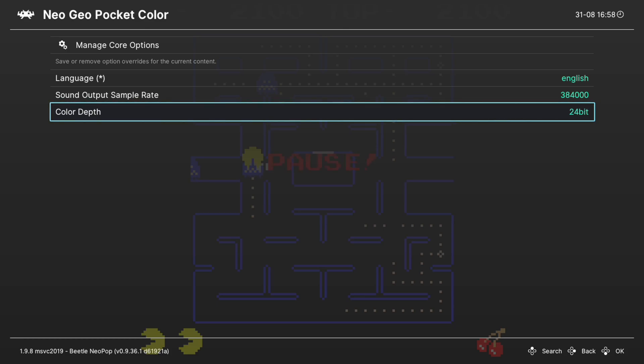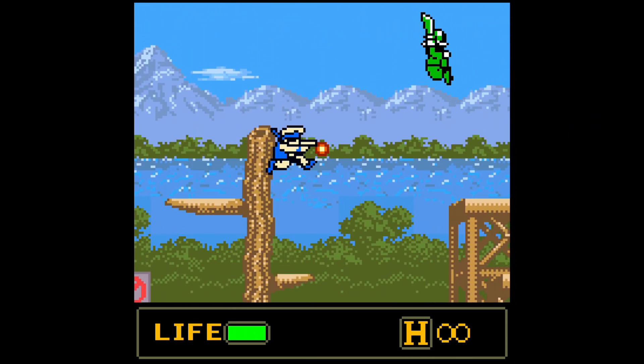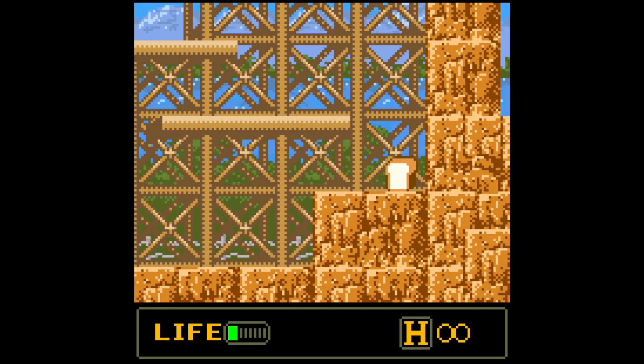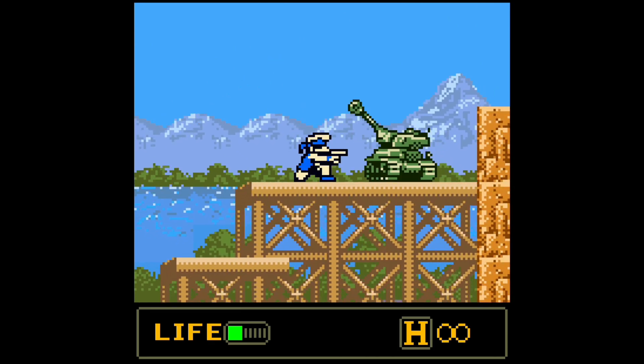That really does it as far as core options within the Beetle NeoPop core are concerned — not a whole lot here. And that's going to do it as far as Neo Geo Pocket Color emulation is concerned on the Xbox Series X and S. Very straightforward and simple — the core gets you right into playing your games quickly and easily. Gotta love it.